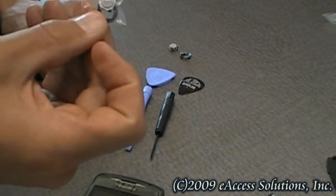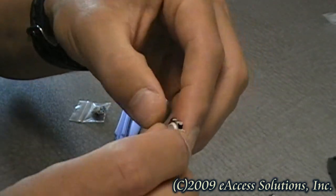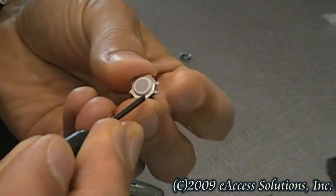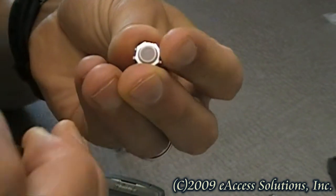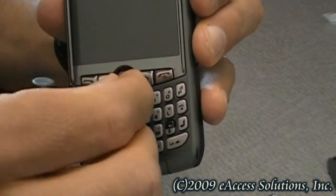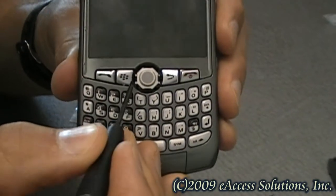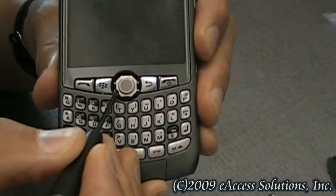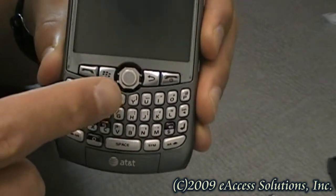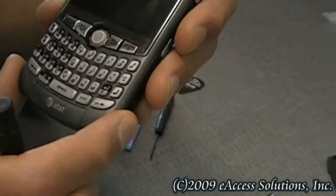I've already opened a new trackball, and you're going to see here there are notches on the side — two on each side that stick out. You have to put the trackball back in where these are on the side, and just let them rest right down in there. It went in very easily, and then just take the screwdriver and very lightly press down on the little metal outer ring to make sure the trackball is secure. The magnets are going to take hold and it's going to sit in there very nicely.